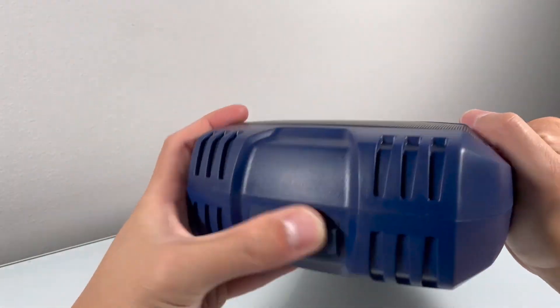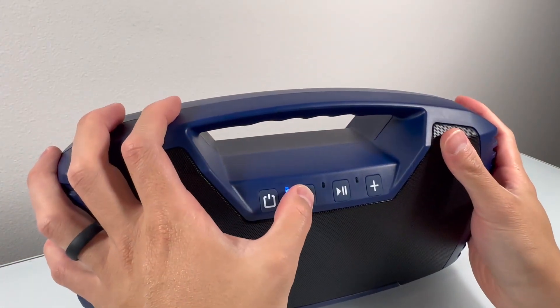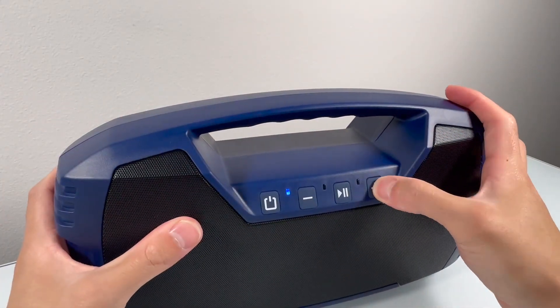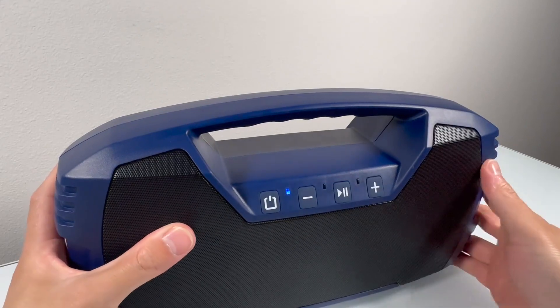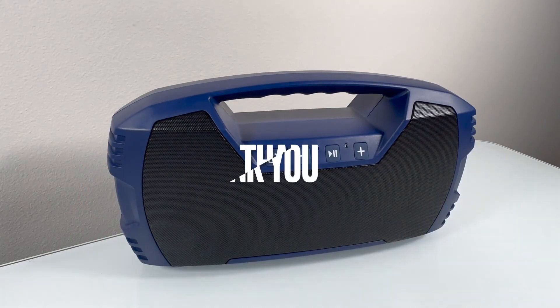What I loved about this speaker is also its rugged design. The ergonomic handle makes it easy to carry, and the durable construction with metal grills on the front and back means it can withstand some bumps and bruises. In conclusion, this portable wireless Bluetooth speaker is a powerhouse of sound and durability.